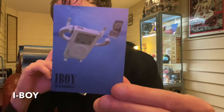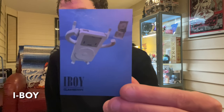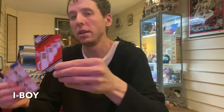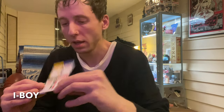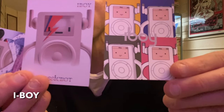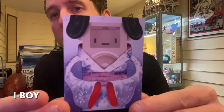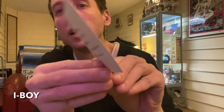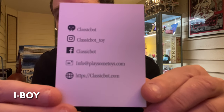And there you go — a little Nirvana takeoff on the card. Another card. More art cards. And there's all his social media. You can follow him. And let's get into this toy.